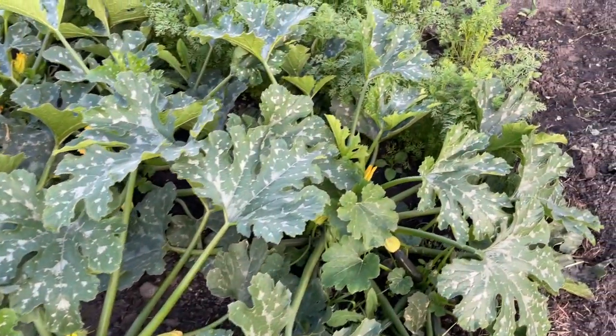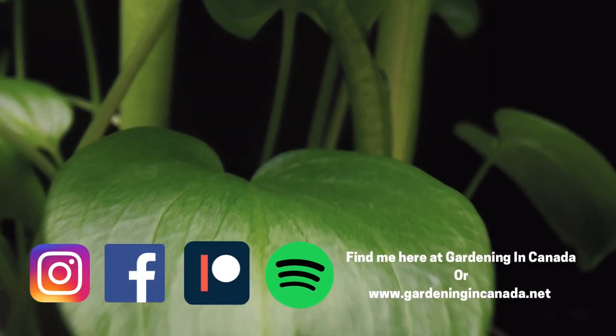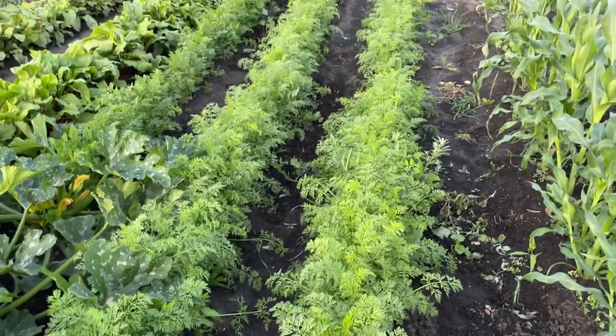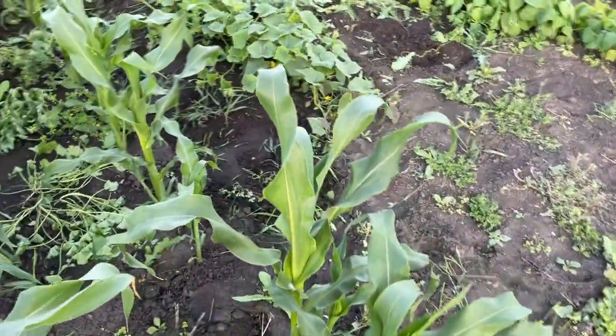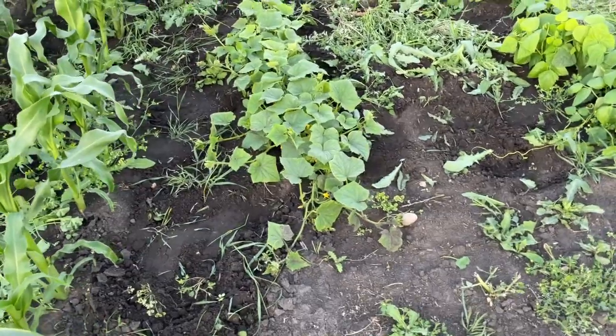There is some harvest — double zucchini on there — so I may grab some. If you follow me on Instagram, you can actually see how I cook with my stuff and what my daily harvests look like. Then I have carrots and two rows of corn here.